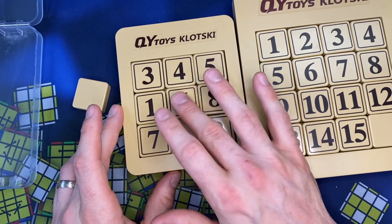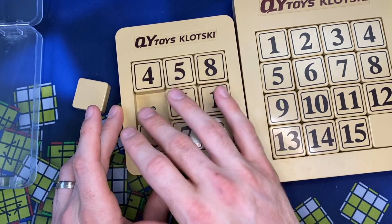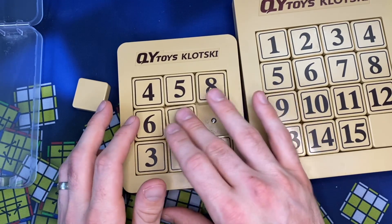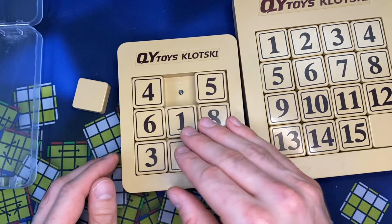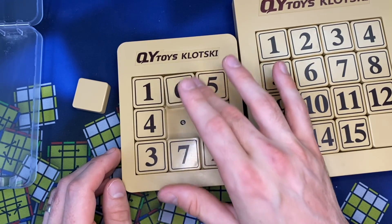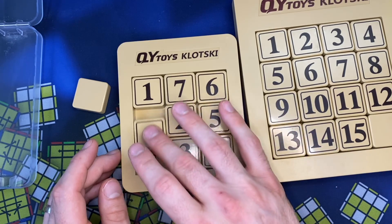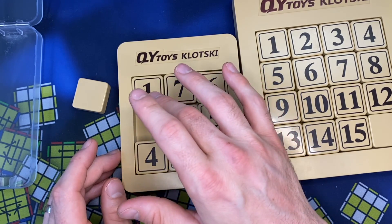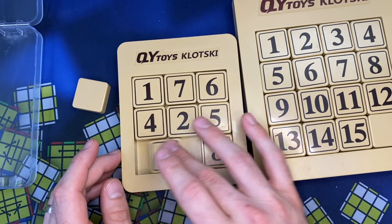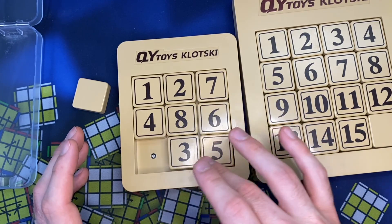I'm just going to scramble this one randomly. I don't have a set method for solving this. I don't know if there is a popular speed-solving method or if it's just kind of like putting one into place, putting two into place. I could see there being a thing where you do a few at once.